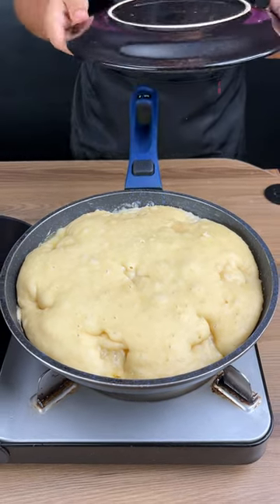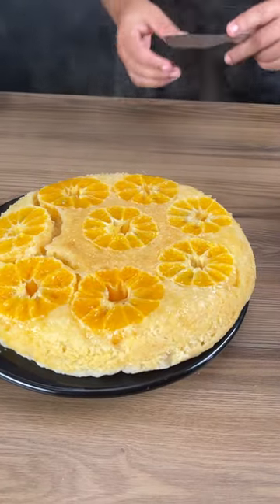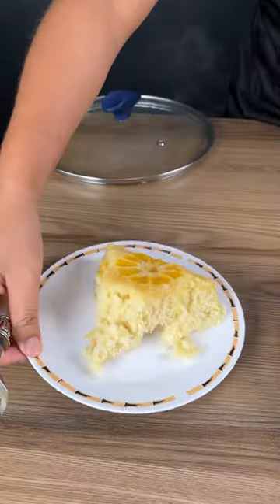The batter is cooked, so now we're going to turn it over to see how it turned out — use a plate to help with this process. Look how beautiful this turned out! I cannot wait to dig in. I'm going to cut a slice to show you.